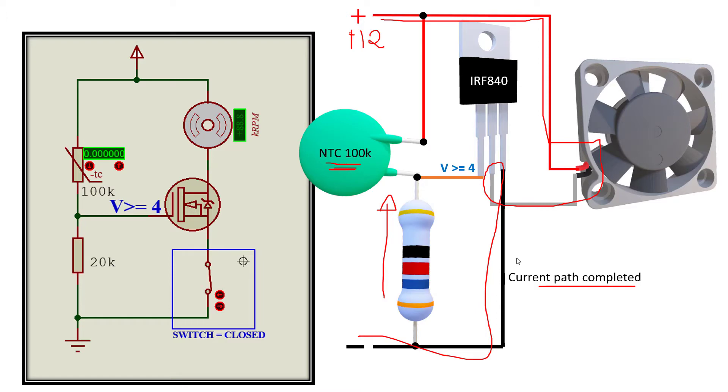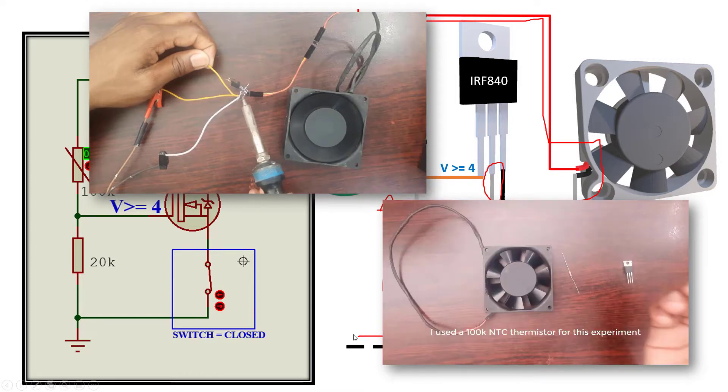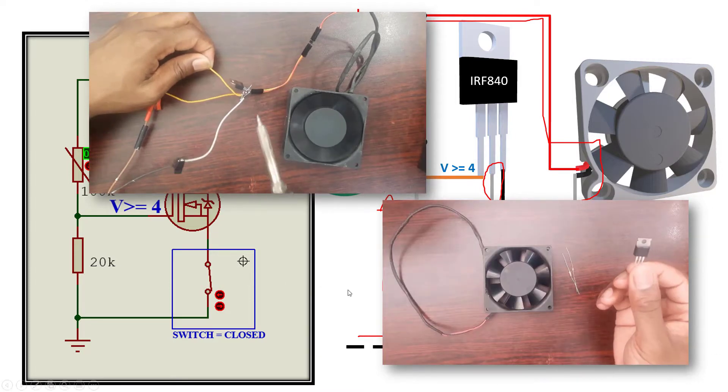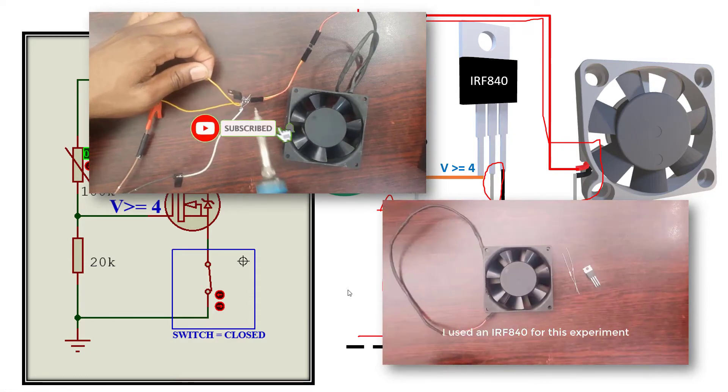So in the previous tutorial — that was Part 1 — we discussed a little bit of how this circuit works. We did a small demonstration of how the fan operates based on the changing resistance of the thermistor. As soon as the thermistor resistance goes down because of the heat, we have a change in the voltage drop on the gate of the MOSFET, causing it to turn on because it reaches its threshold voltage. We also covered the list of components needed: your fan, a resistor, a thermistor, and your IRF N-channel MOSFET.